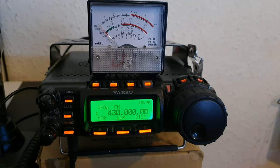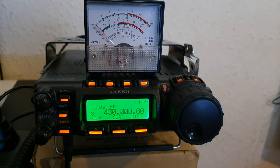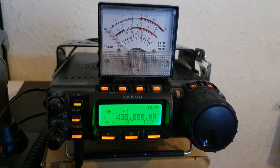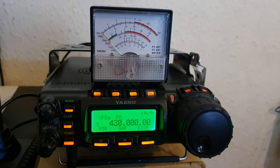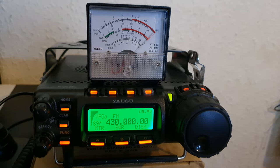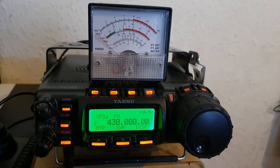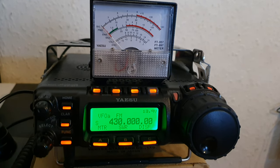The Yaesu 857 radio has a built-in SWR meter, but it's just an indication. I've got an analog meter here so we can see what it really says. First, I'm going to key up on that frequency — as you can see, it's full signal on the analog meter. It's calibrated, and we have a desk mic here to key the radio and check the SWR.